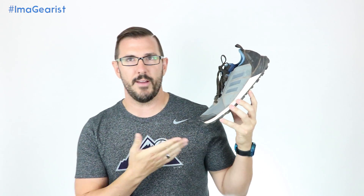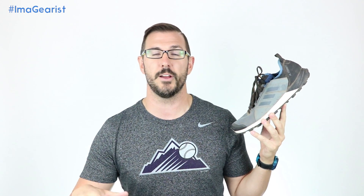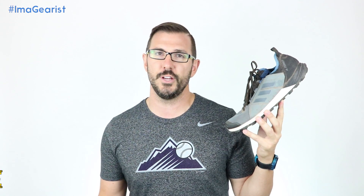Today, however, looking at the Terrex Agravic Speed, this shoe right here, we're looking at something that is a light and fast shoe and actually something that's a racer-oriented model that I really liked, but let's see how it's going to work in general.